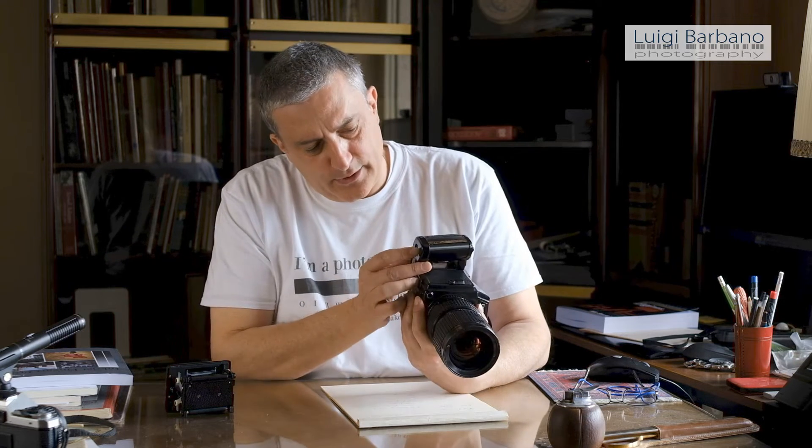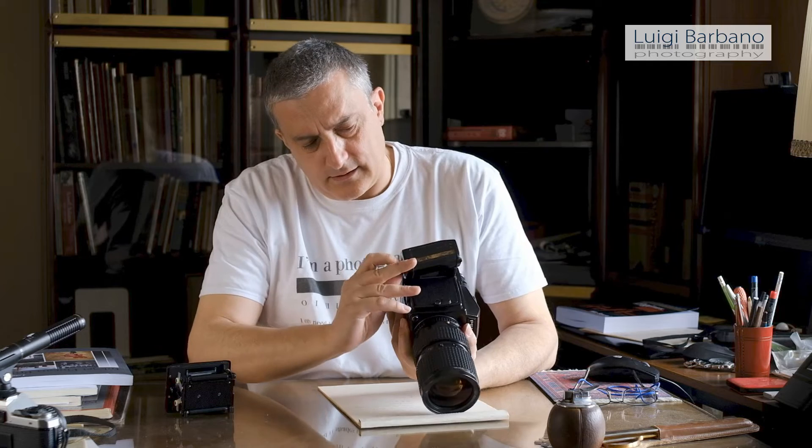Something you have to look for when you buy one of these cameras is the battery grip. The battery grip is the Achilles heel of this camera — inside the battery grip you have a plastic system that keeps the batteries together, and a lot of the time this is broken. Here, for example, you can see this little piece is broken, but it doesn't compromise the functionality of the battery compartment. You must be careful that the battery grip and battery system are good, because without that the camera basically doesn't work.